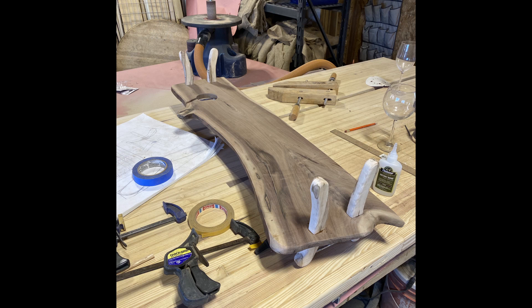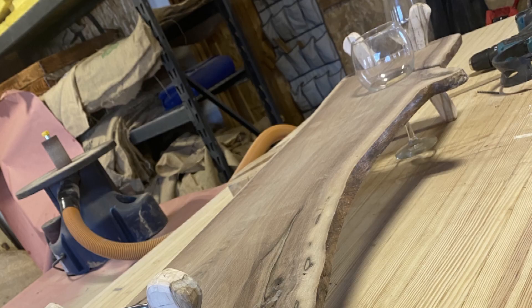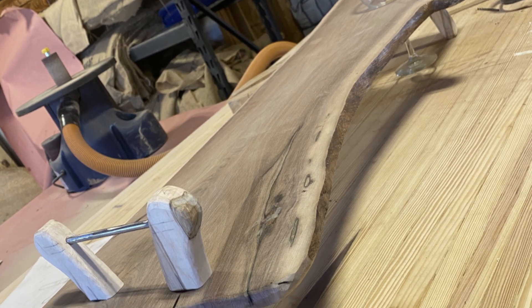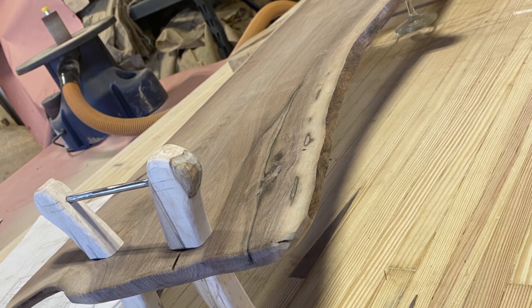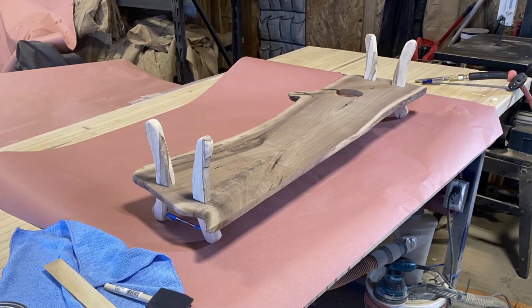This whole thing is upside down right now. There it is the right way, and you can see the handles. I'm trying out the fit to make sure that the glass actually fits, and you can set it on the counter without spilling your drink.